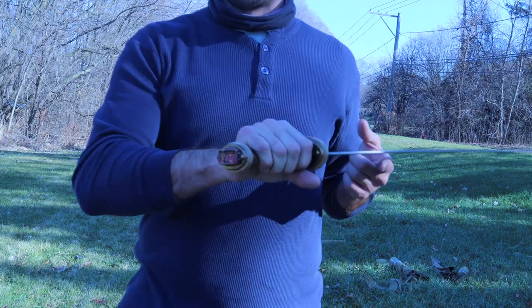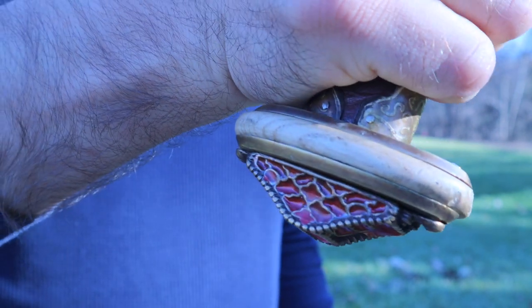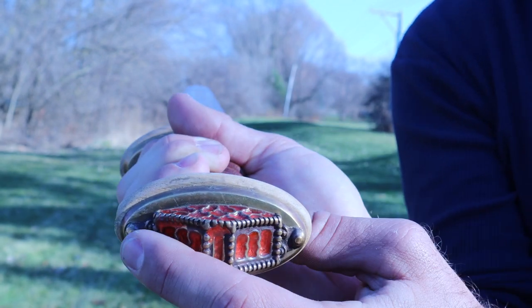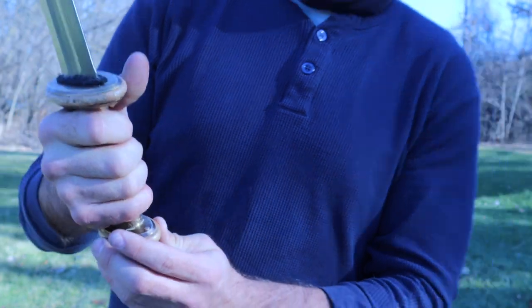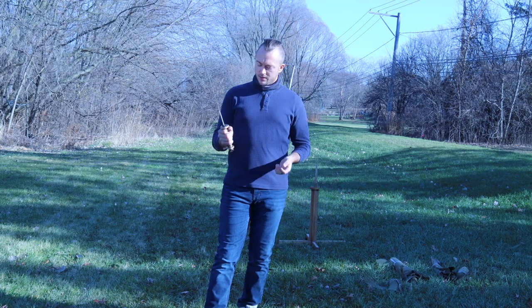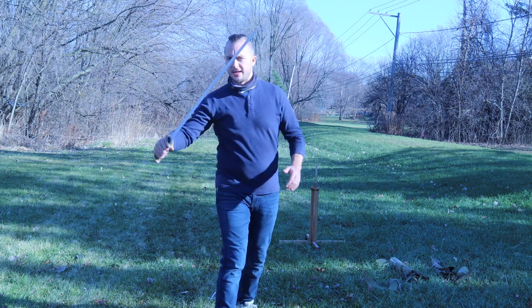The pommel on this one is nut and riveted, so we'll have some close-ups for that. The handle is really killer on this thing — it's supposed to look like stained glass. It sure looks like some of the other migration era swords that I've seen. You'll see the two rivets right there. The handle is really solid.